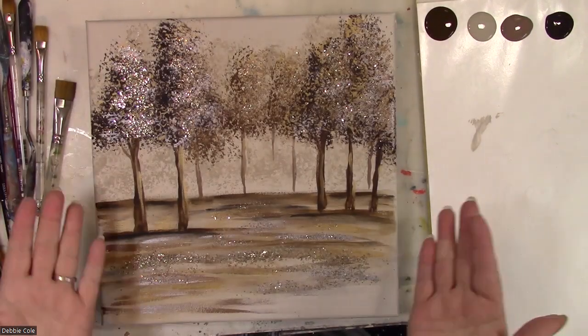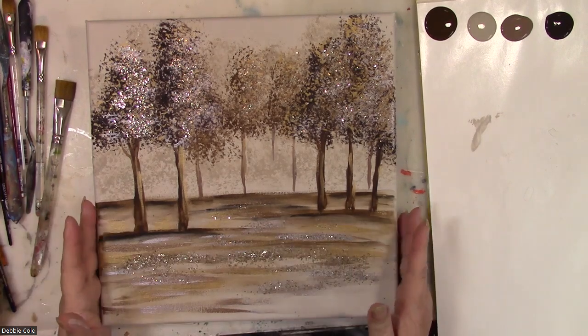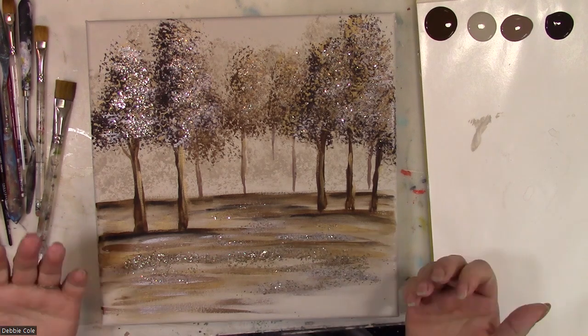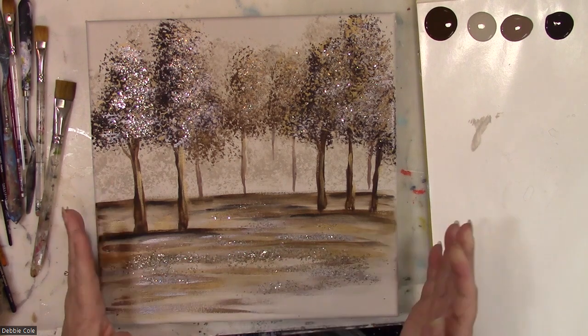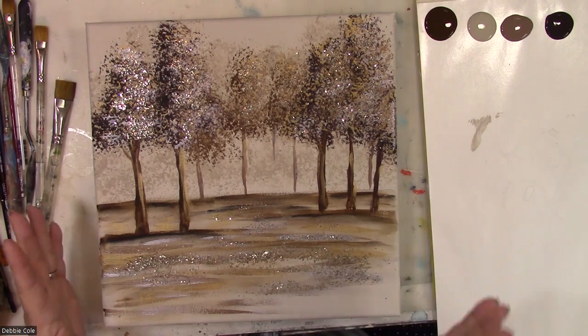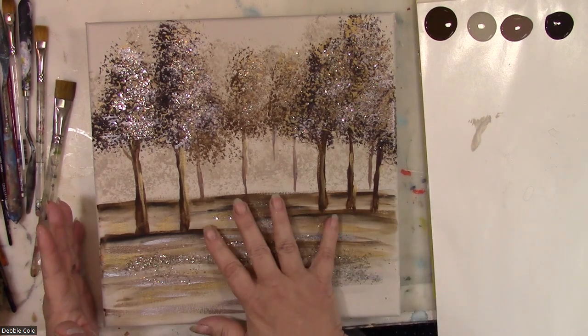Hi everyone and welcome to Glimmering Trees. I'm going to be showing you how to paint this today, and during the lesson I'm going to just refer to the basic colors that I'm using. But if you want the full set instructions with all the color names and all the step-by-step instructions, I will have that along with the line drawing for this particular design on my website at debbico.com.